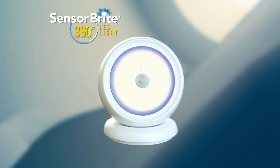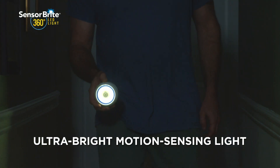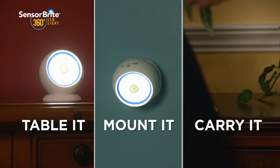Introducing SensorBright 360 from JML — the ultra bright, versatile motion sensing light that can be used in any and all situations. You can table it, mount it or carry it, so you'll never be left in the dark.